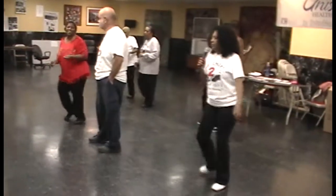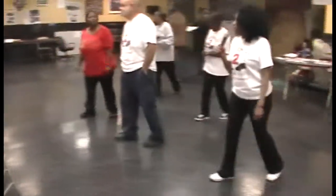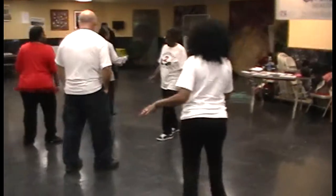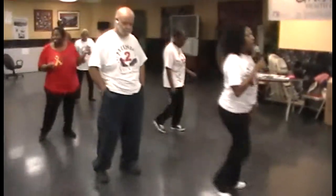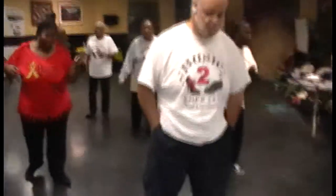And rock back to the ring. One, two, three, four, cha-cha up on the left. 1, 2, 3, 4, cha-cha up on the left, and cha-cha back on the right hand.